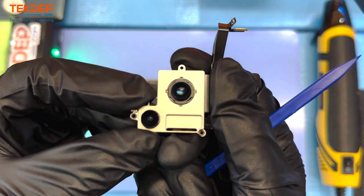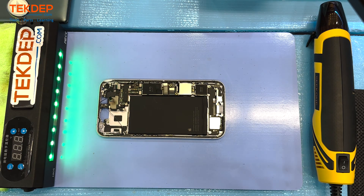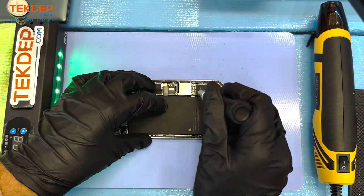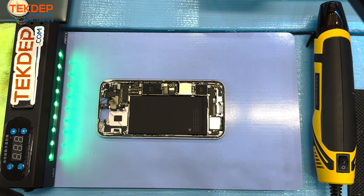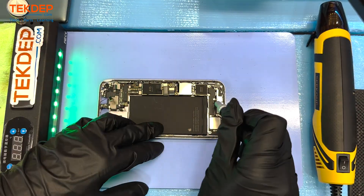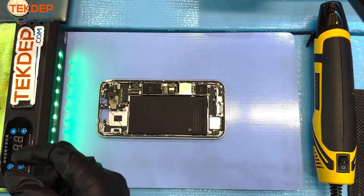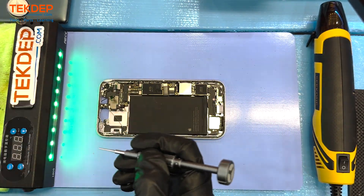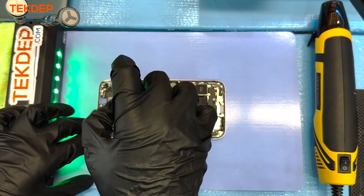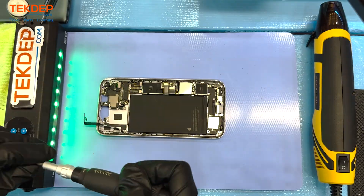Moving on to the back camera of the iPhone 14 Plus — this is a similar design to the iPhone 14. Next we will be moving on to the screws for the charging dock, which consists of the loudspeaker, the taptic engine — that remarkable little engine that gives your phone's vibration such a distinct feel — and the charging flex just underneath. Taking out the screws for the top speaker, notably no longer embedded in the front screen, a feature instituted with the iPhone 13 where it's now within the frame itself.